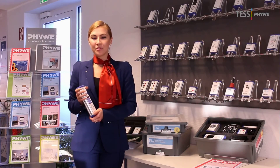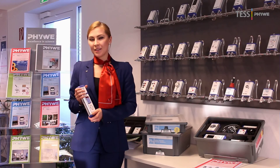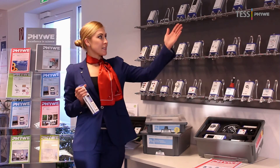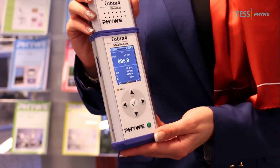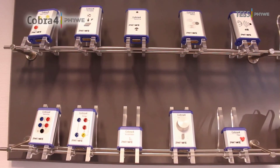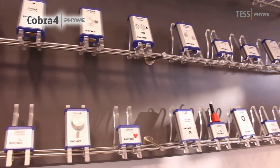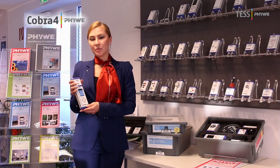Another important reason why the FUWE test concept is the best way to run student experiments is that it is ready for the future. If you have a science lab equipped with test sets, it is extremely easy to extend it to a modern laboratory with sensor-based experimenting in classes using a data logging system. You can do so simply using the COBRA 4 data logging system, which connects your test experiment wirelessly with a computer, tablet or smartphone.